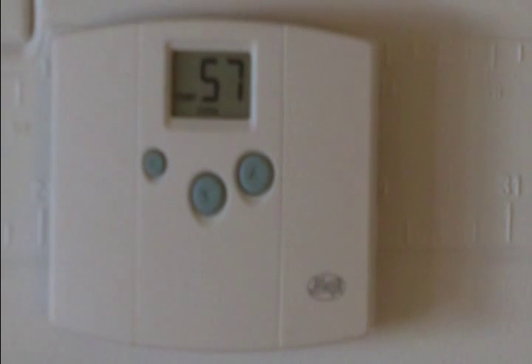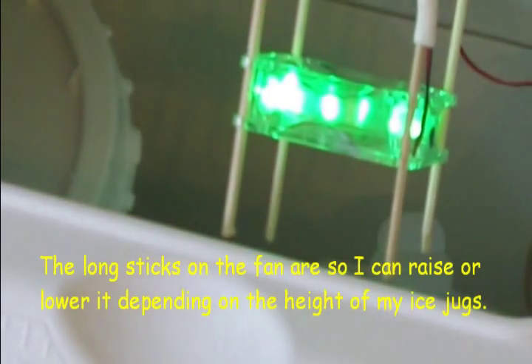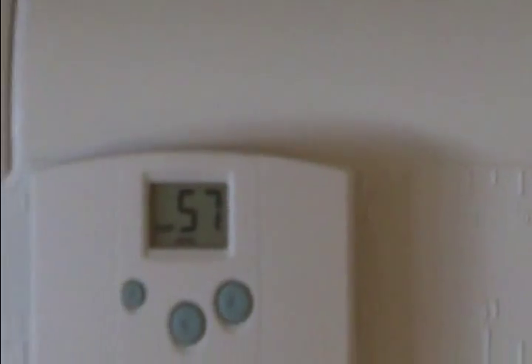We can watch the temperature drop — now it's 57°F. The fan will shut off when the temperature reaches 54°F and kick back on at 56°F. There's 56°F. You can actually see the little indicator light on the fan to confirm it's on. The wire goes up to the thermostat — now reading 57°F.